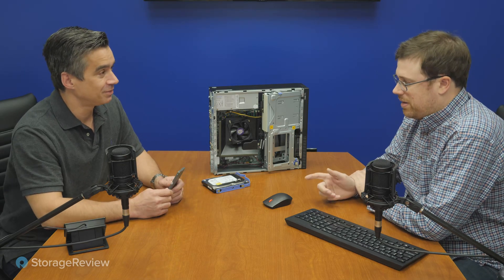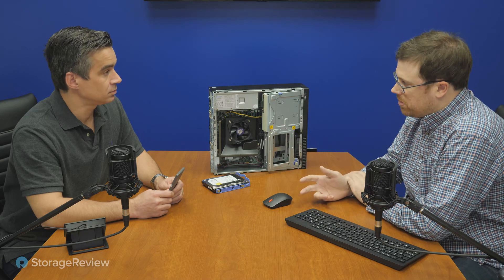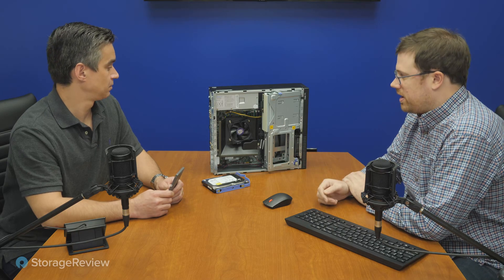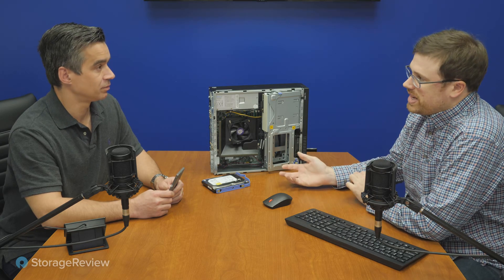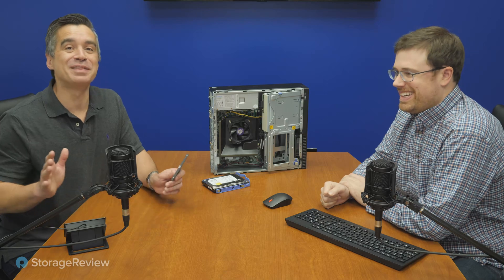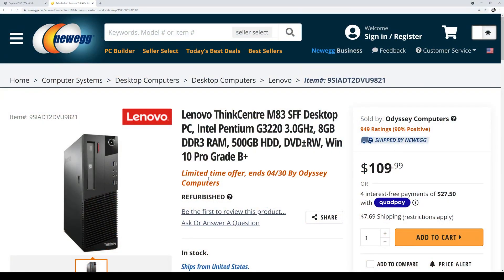Not only that — this unit has two DisplayPorts, a VGA, and a ton of USB ports on the back, plus a Windows 10 Pro license. Let's take a quick look at the build itself. It has an Intel Pentium G3220 — not the best CPU, it's three gigahertz but only two-core, two-thread — and eight gig of RAM.